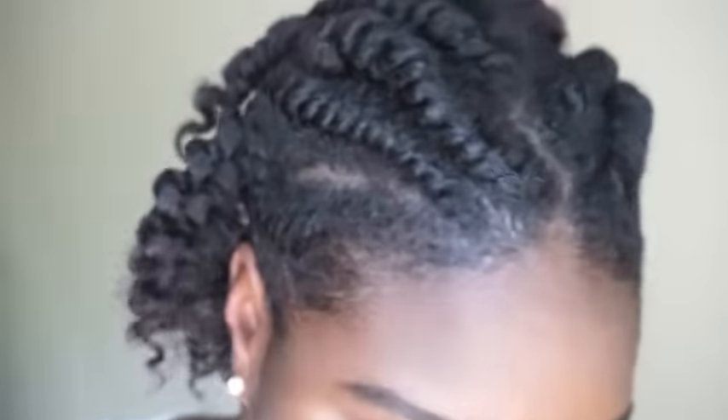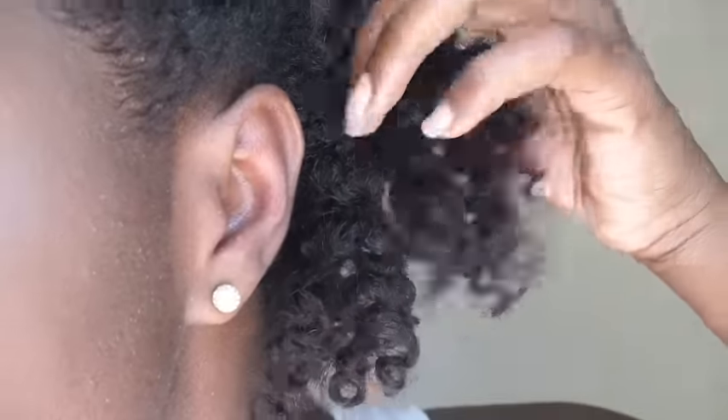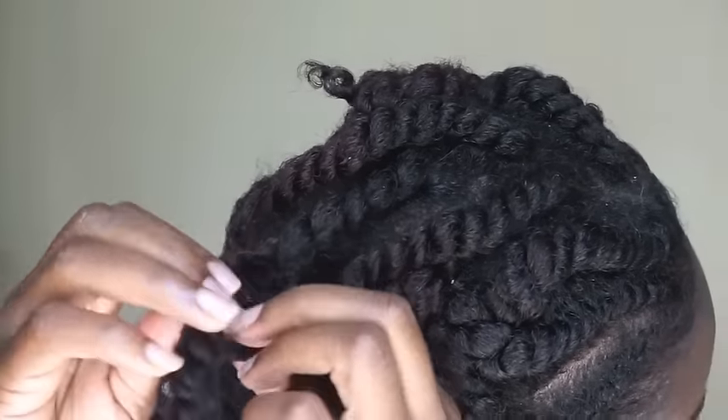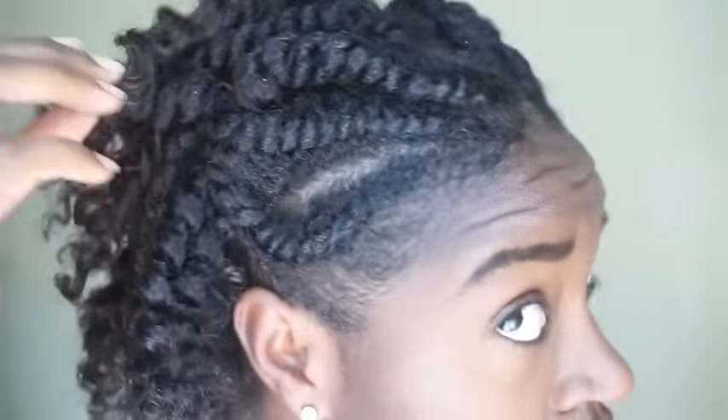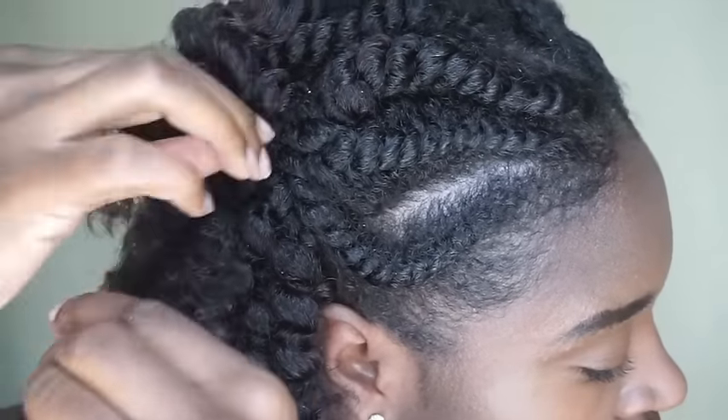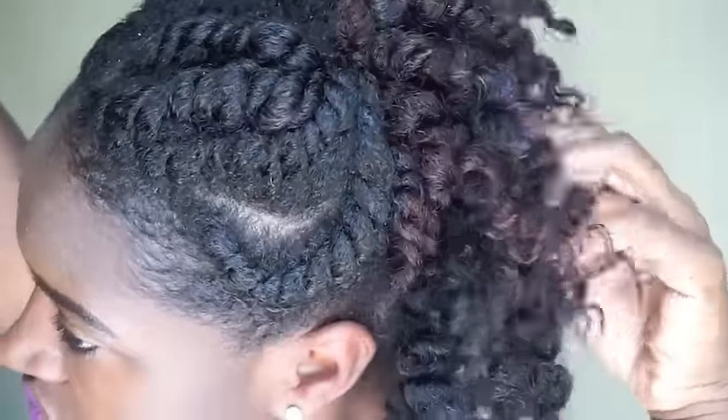Now that that's completed, I went ahead and separated the back flat twists. Look at that definition — I only used the hair lotion, that was it. And look at my hair: nice and defined, shiny, and overall my hair just looks good.